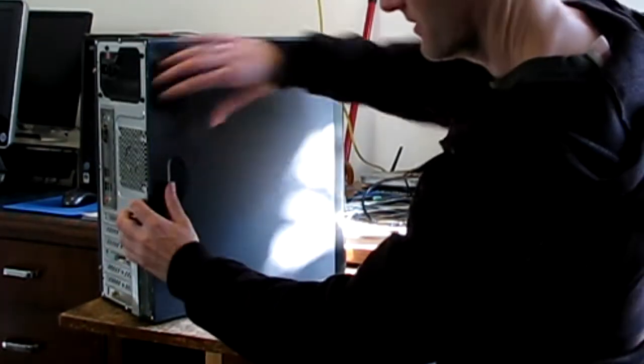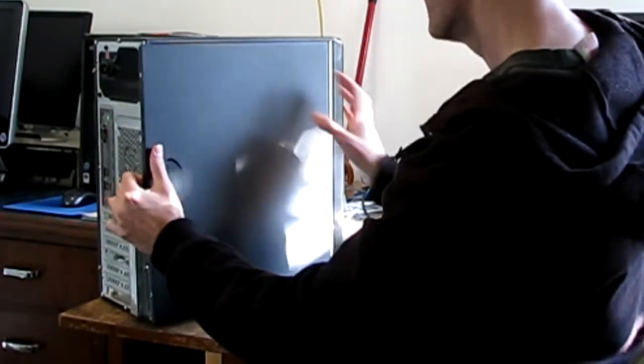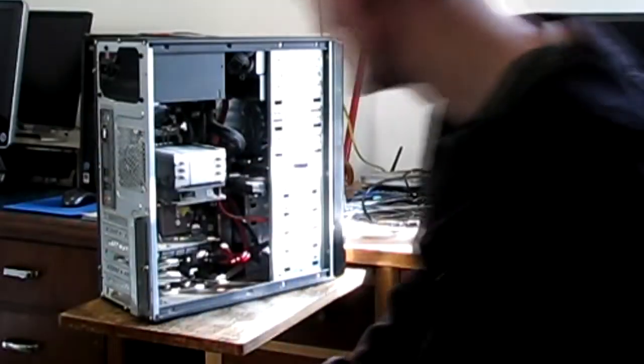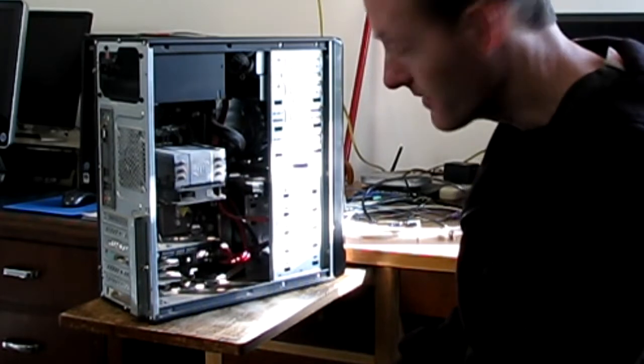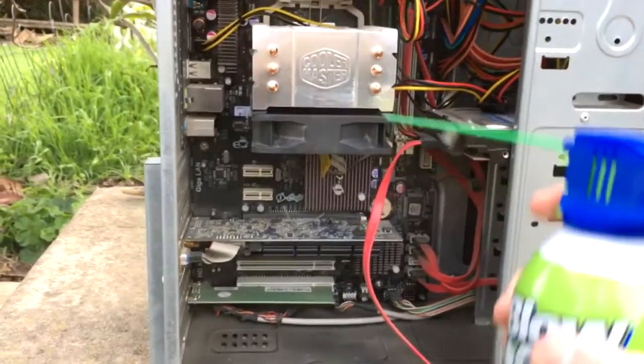You just pull the side of the case off — it can be a little difficult and different for different types of computers. It's a little dusty inside, so we may want to clean up some of the dust first. Usually when the computer won't turn on and doesn't make any noise, it's because the power supply on the computer has gone bad.